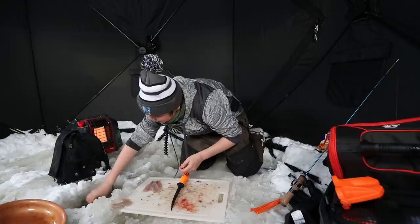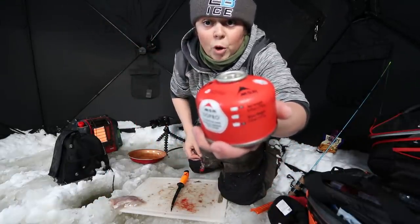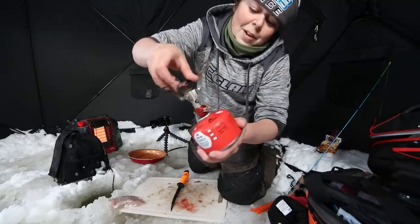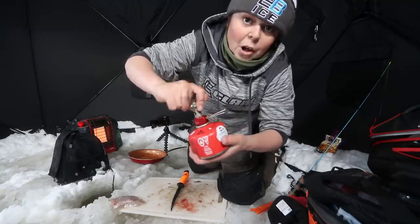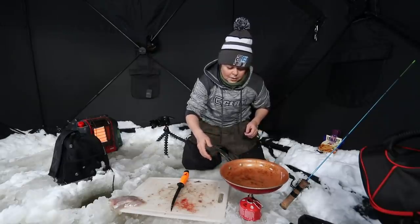As you can see we got a little burner and a little propane — you just screw it on. I think I bought this thing for like 30 dollars; it was really cheap and I've cooked a lot of meals on it.